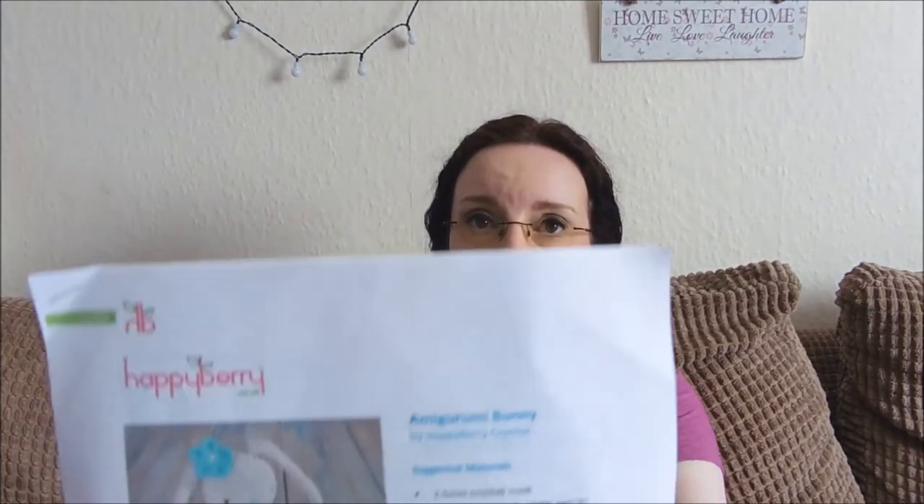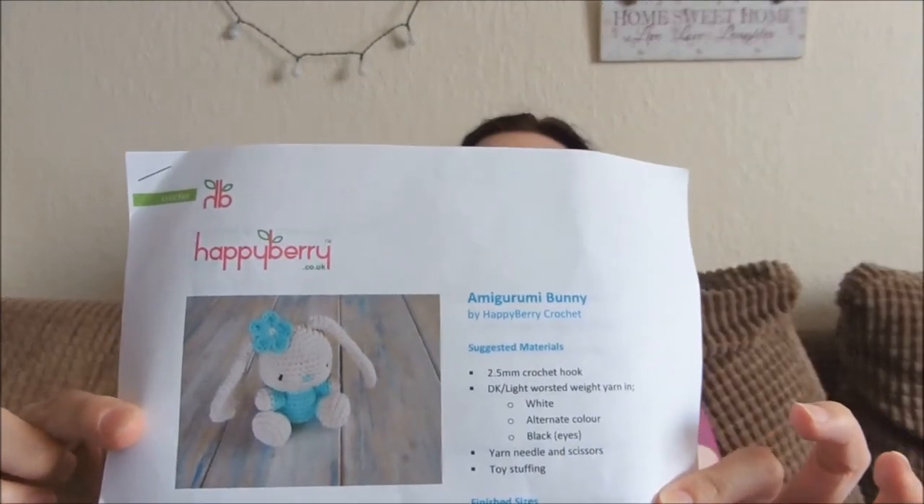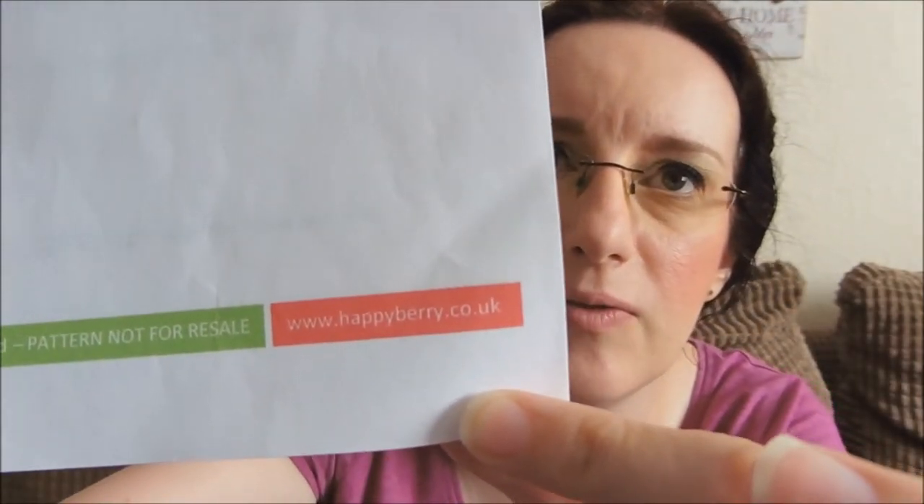The pattern is by Happy Berry Crochet. She has a website which is www.happyberry.co.uk, and she also has a YouTube channel — Happy Berry or Happy Berry Crochet. This was a free pattern I downloaded off her website quite some time ago, and it's just called Amigurumi Bunny.